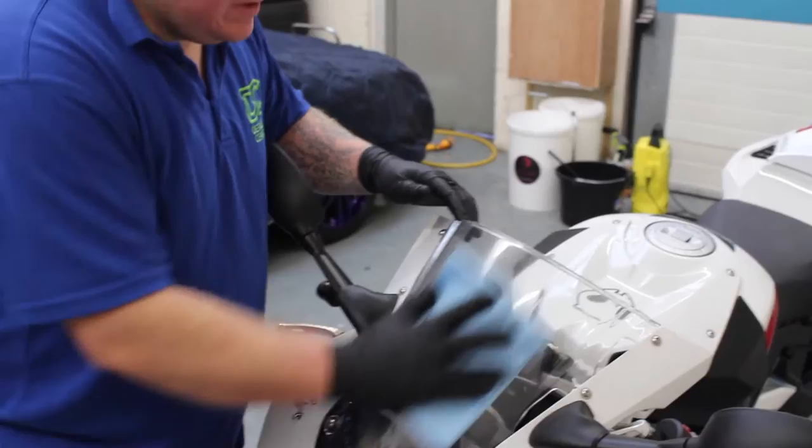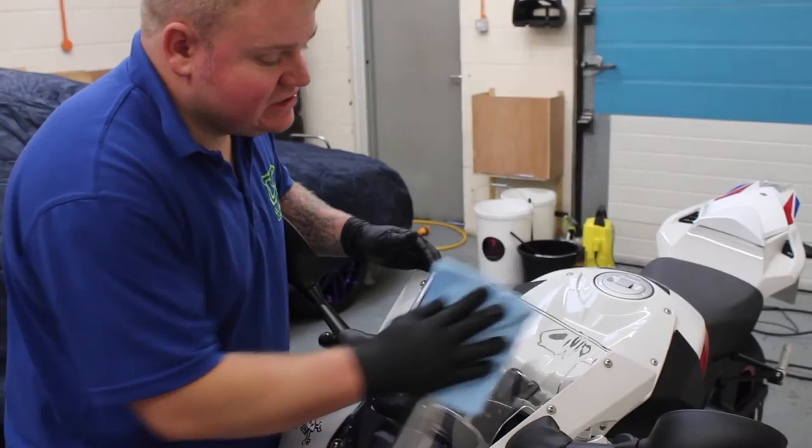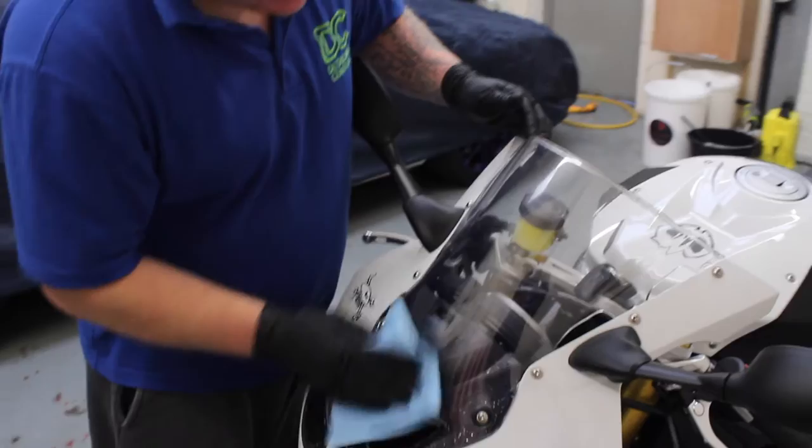Now I'm quickly going over the bubble screen with some glass cleaner that has hydrophobic properties. So if this is out in the rain, the water will be running off it, giving him a nice clear vision on the road — because the last thing he wants is to be going along and not see something.